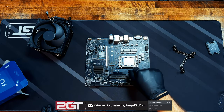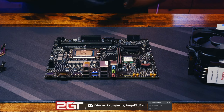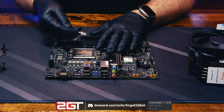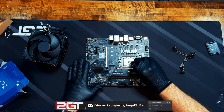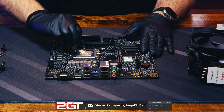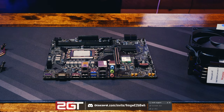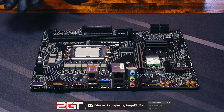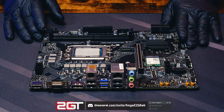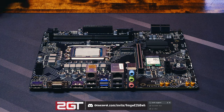Next we put a little thermal paste on top of the CPU and mount the cooler. Jon and I have differing opinions on how to do this — I'm a big fan of doing a full spread. Put a little bit in the middle, then evenly spread it across the CPU. Thermal paste's job is to fill in any spacing and gaps between the plate on the base of the cooler and the IHS — the integrated heat spreader — on top of the CPU. It doesn't need to be super thick or all globby. Let's get the heatsink mounted.